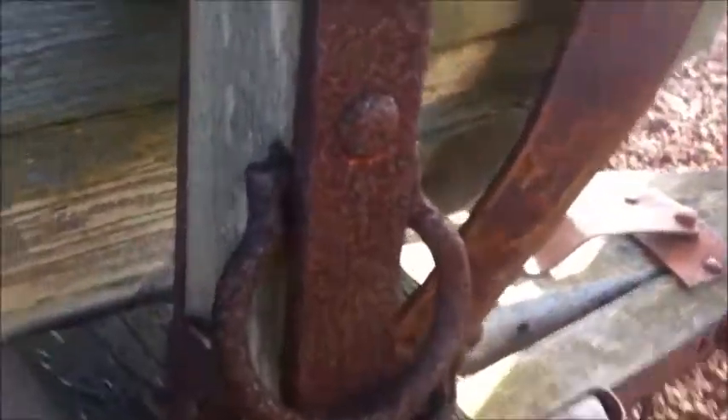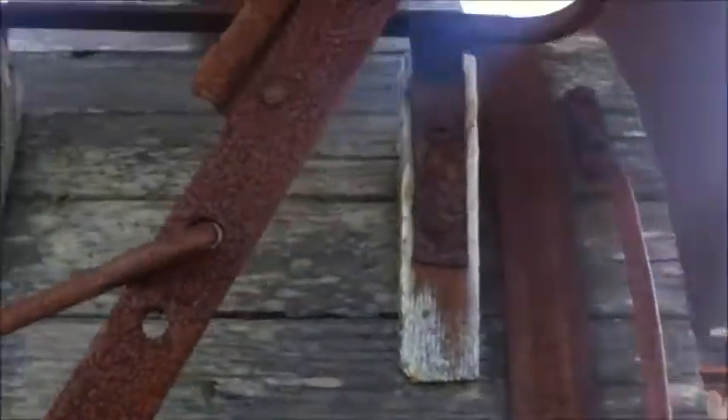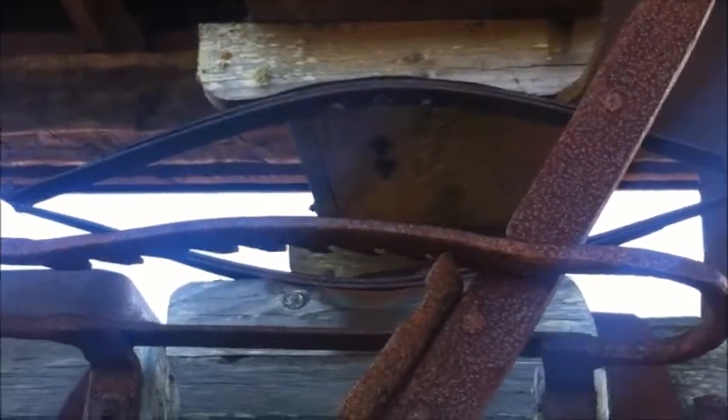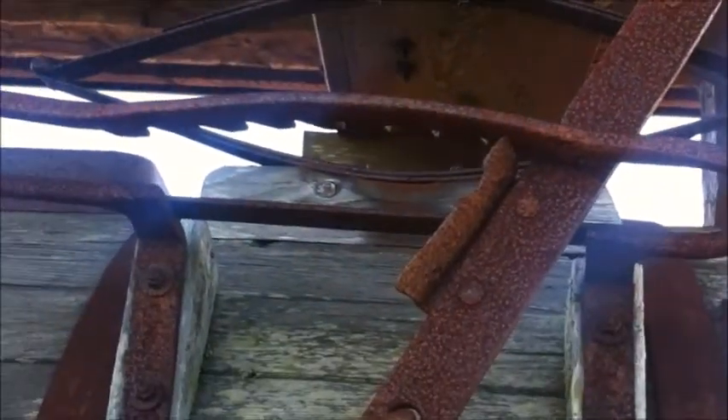It's propped up by that thingy. You'd need these rusty things to hold on to climb up. That footrest doesn't look too stable. They tried to make the seat as comfortable as possible with the springiness.